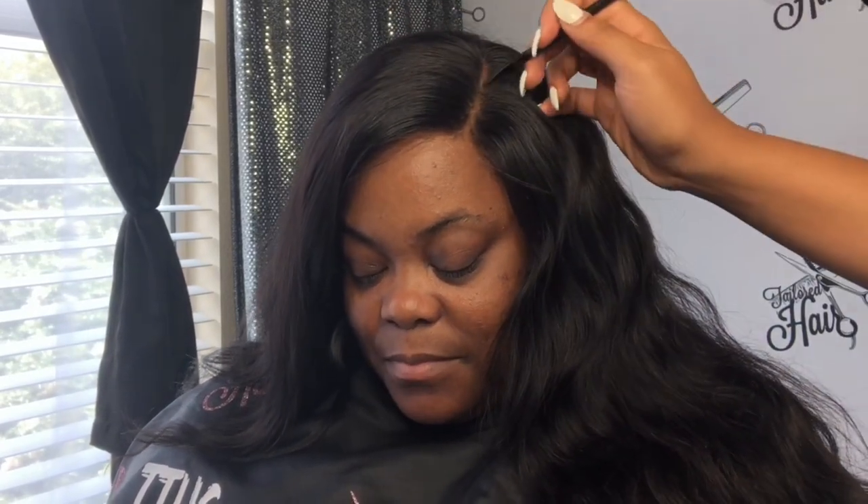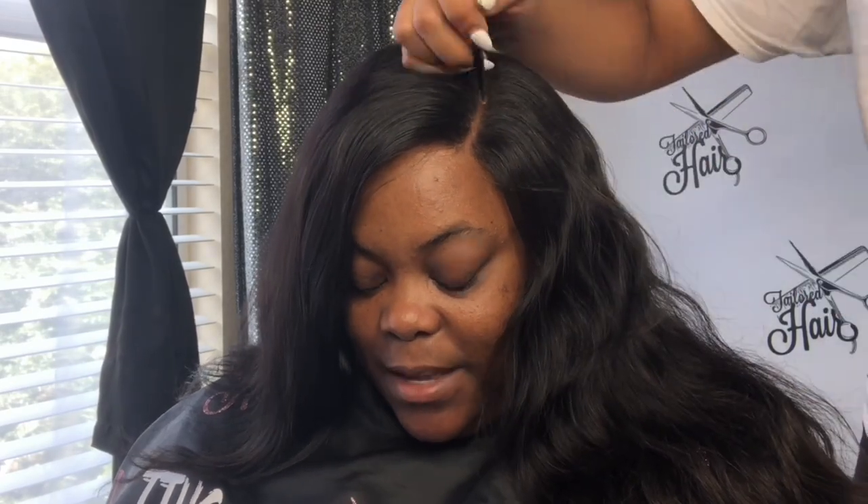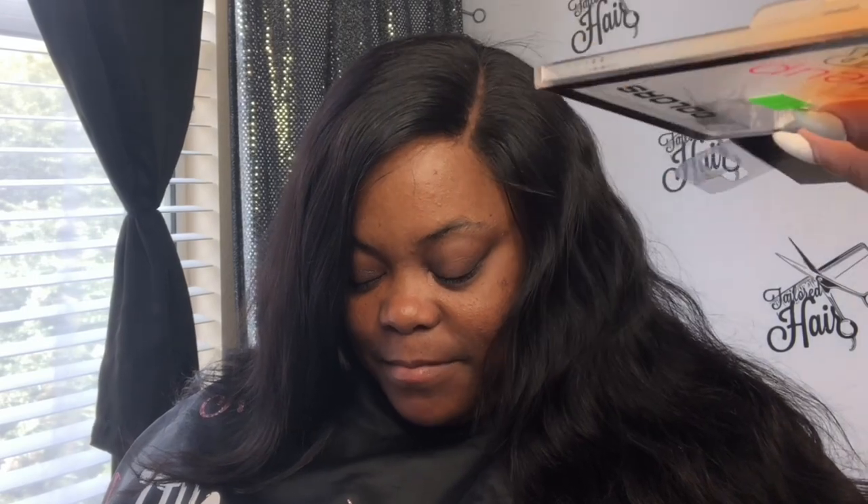I'm going in with a little bit of concealer to put on her part to make it blend. This is an LA Colors palette — I got it from Five Below. If you can find this palette, honey, you have found a good thing.